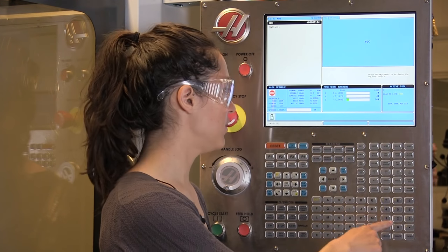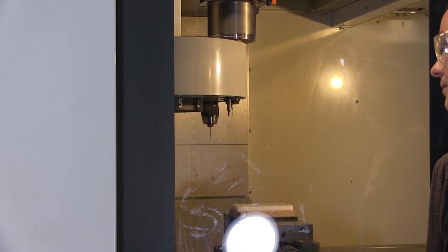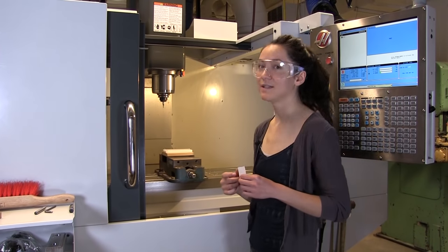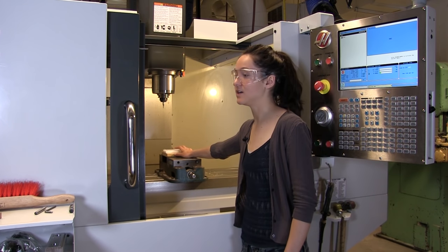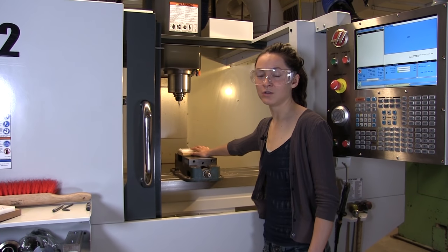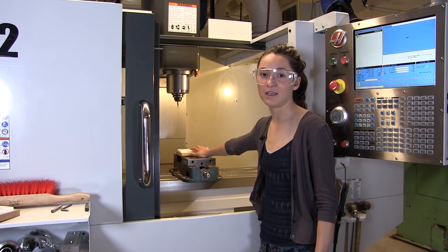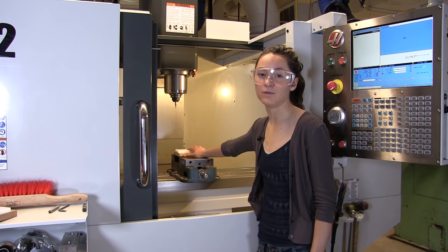Now get into the correct mode, and then we're going to want to go to tool one — T for tool, one for the first tool. To zero a tool, we use this paper test. We're just going to put this paper down on top of the stock. Bring the tool over and down until it's right above this paper, and then slowly move the spindle down — it's not going to be moving at this point. Move this paper around until you feel the end mill dragging on that paper and the stock.